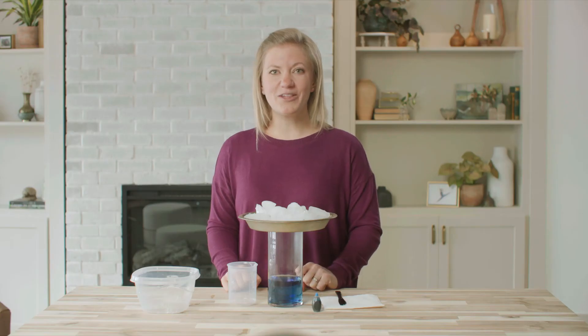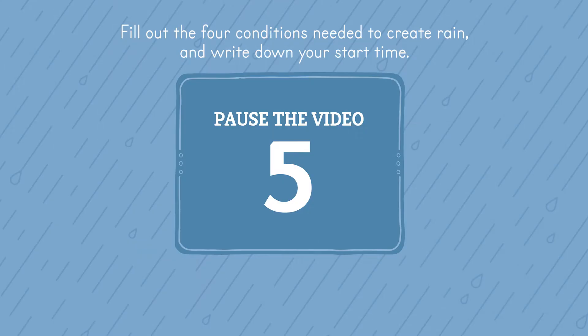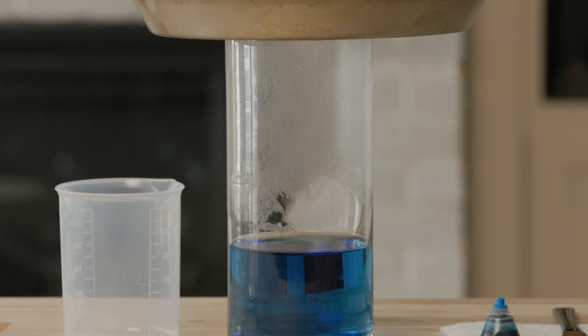We will check back periodically to watch for rain. Do you see what I see? Let's observe our homemade water cycle and talk about what's happening. In order for it to rain, certain conditions have to be present: water, air, heat, and a source of cooling — in this case, the ice.